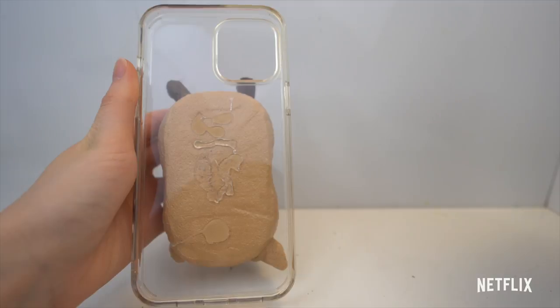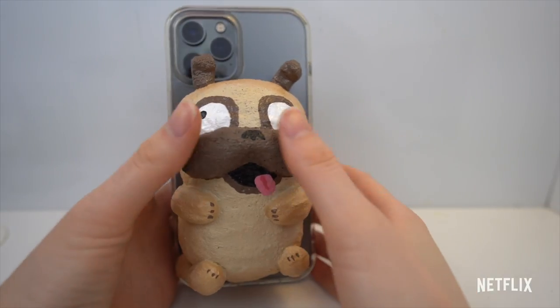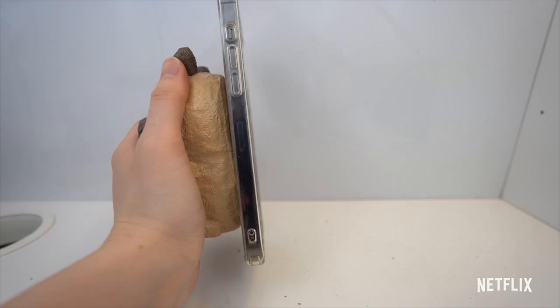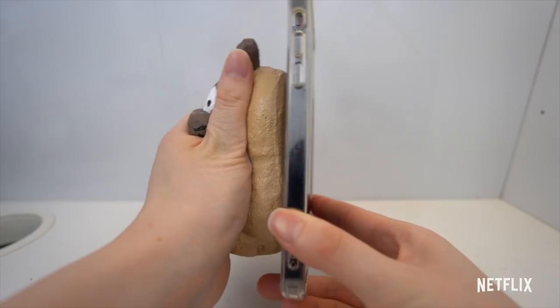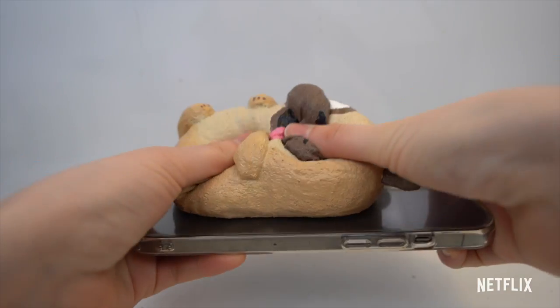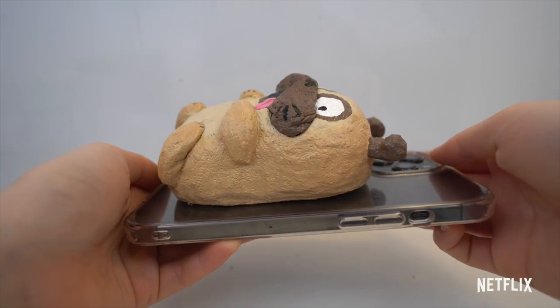So now that the squishy foam case is finished, let's see how it looks with the phone. This is how it looks on the back of my phone — the squishy is really big and fun to squish. I hope you tried this DIY out. And don't forget, The Mitchells vs. The Machines is now streaming on Netflix. Bye!